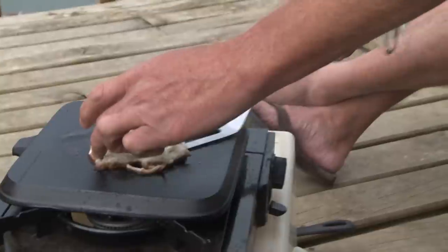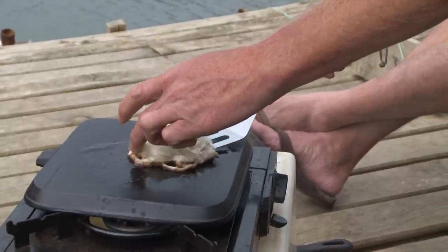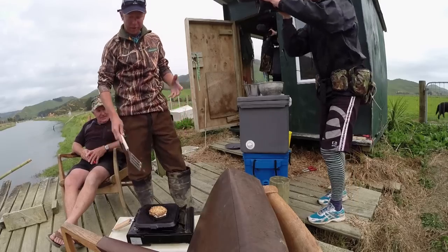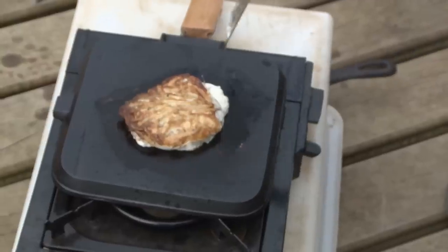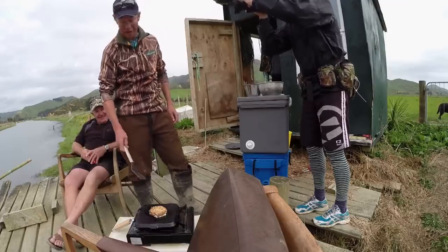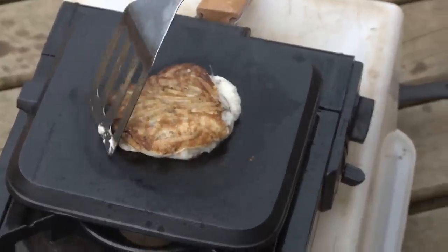Whitebait are pretty delicate little fellas, so they don't need much cooking. This is where I don't want to screw it up when I'm trying to flip it over. One of the things I like about cooking a whitebait fritter is the intimacy — making that eye contact, particularly when they're fresh. That little bugger there just winked at me, that's how fresh they are. Look at that — that's how light and fluffy that fritter is. I reckon I'm just about ready to plate that one up for you, chef.